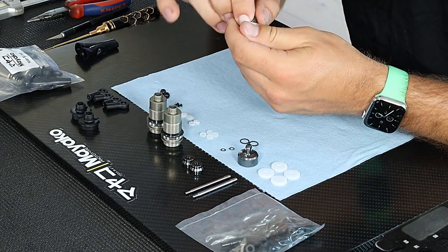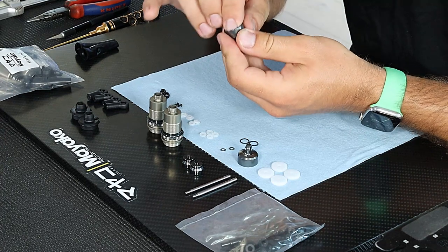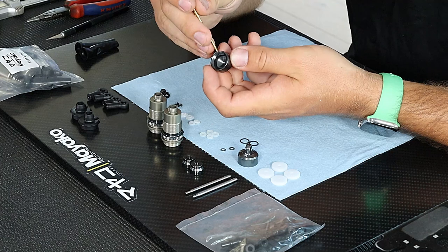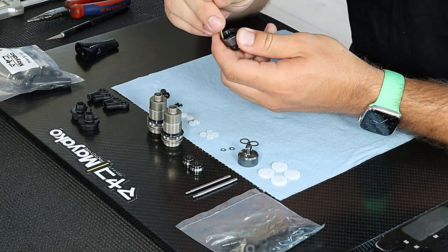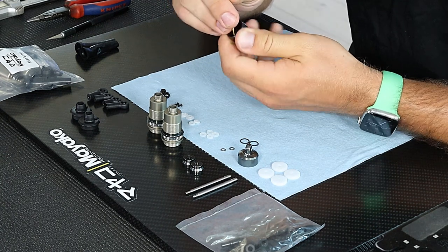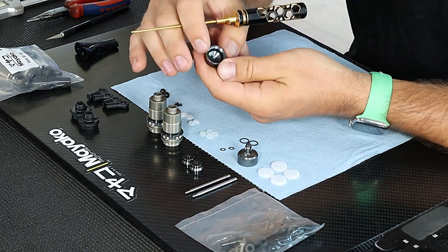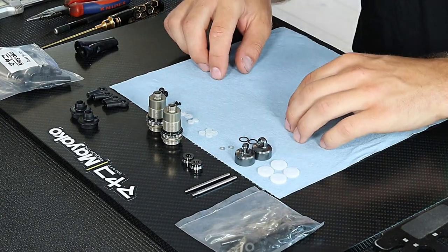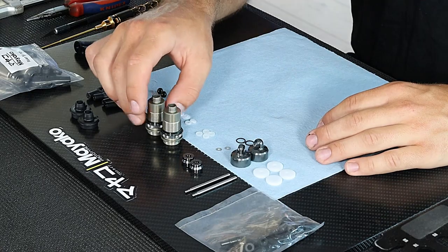I'll do the other one the same way — push it down and use the 1.5 wrench to make sure it's completely in the groove. Next step is to build the shock cartridge.